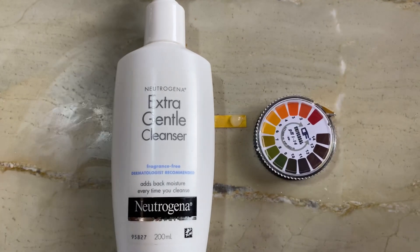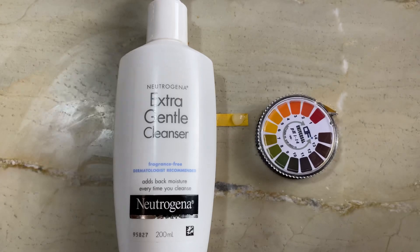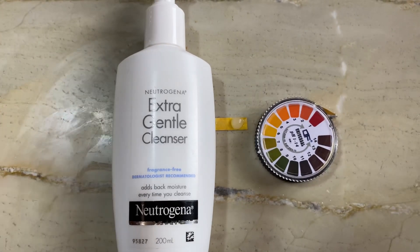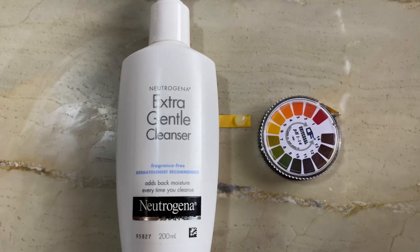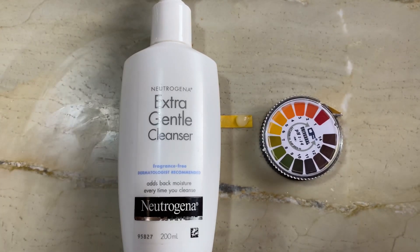The pH of the Neutrogena extra gentle cleanser is 5.5 to 6, which is absolutely fine. It is an extremely gentle and good face wash for dry skin or sensitive skin.